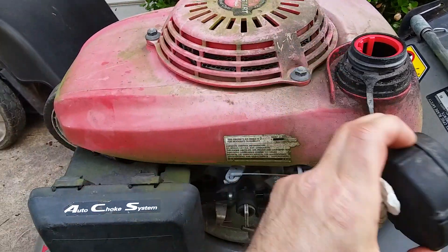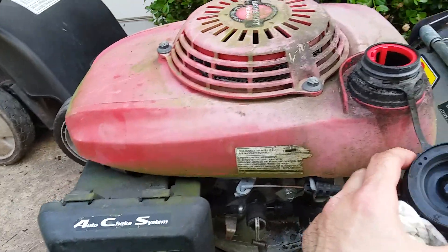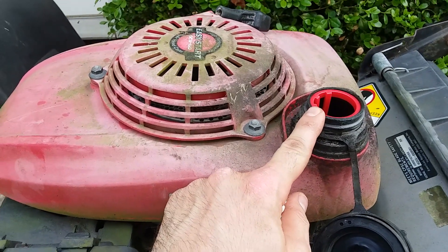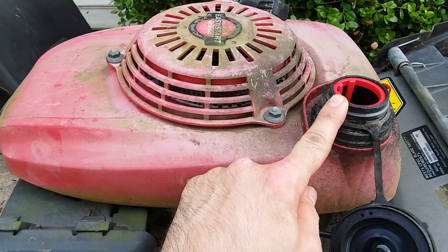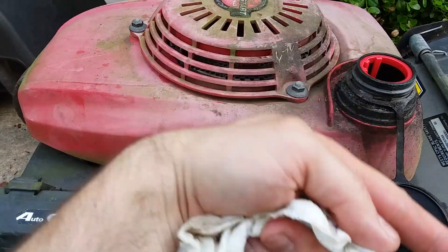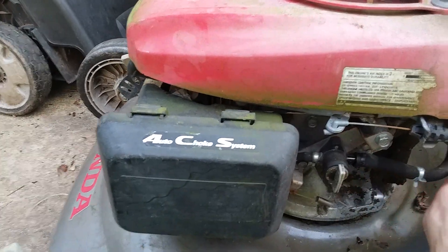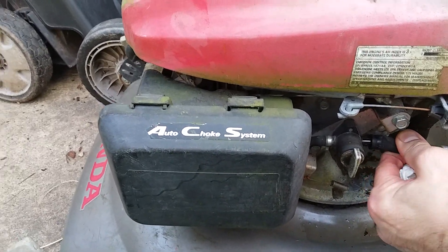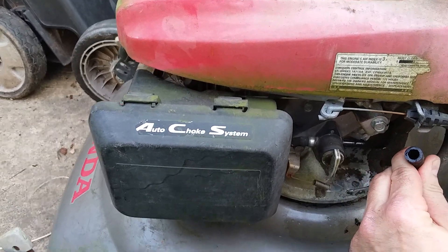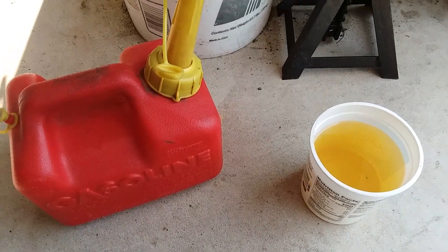This mower here came in unknown condition, pretty beat up, been sitting outside a long time. It had fuel in the tank. What you want to do is drain this into a container either by use of a siphon, a pump, or something like that. You could tip it over. What I did was disconnect the fuel line down here — it comes off the tank — and just empty it into a container.